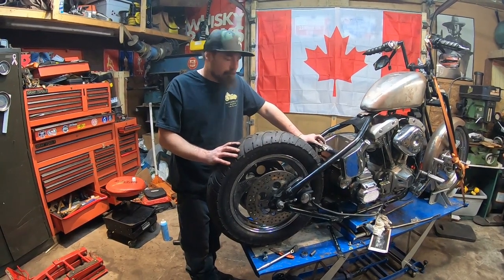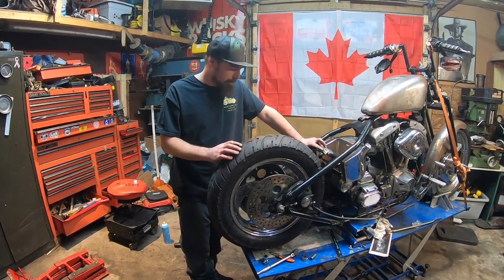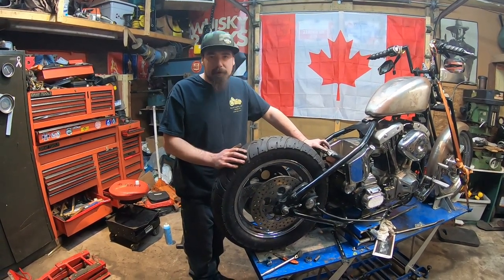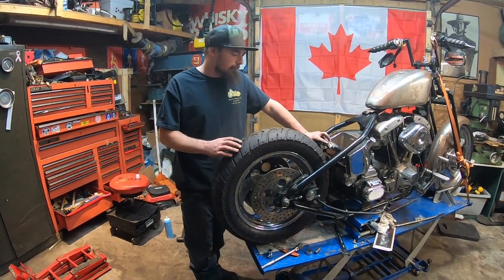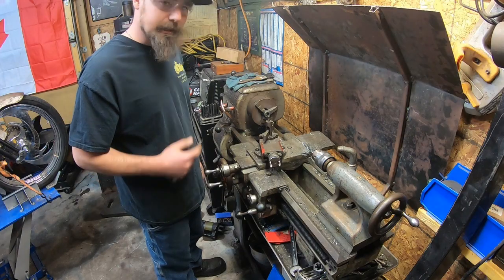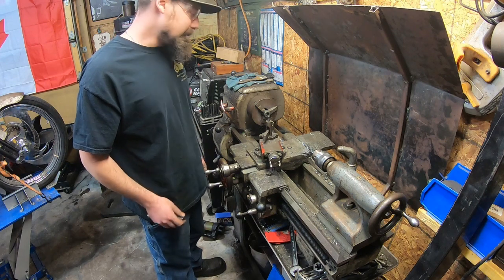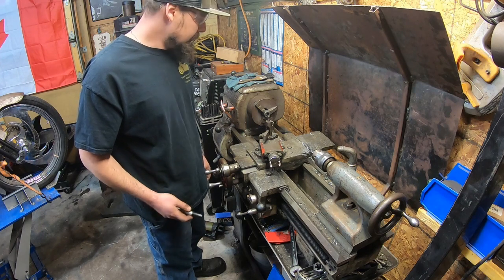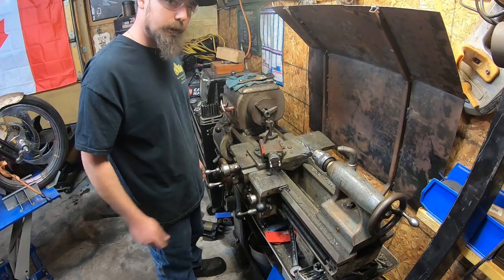We've been messing around with this back tire for about a half an hour now trying to get it centered, and the kit that we ordered for the axle spacers is not going to work for our setup. We waited three weeks to get this kit and it turns out I'm just going to end up making my own spacers. By my calculations I need to take about an eighth of an inch off this spacer, but I'm going to start by taking a sixteenth off — it's always easier to take material off than to add material on. We'll take a sixteenth off, bring it back to the bike, mock everything up, and see where we are.